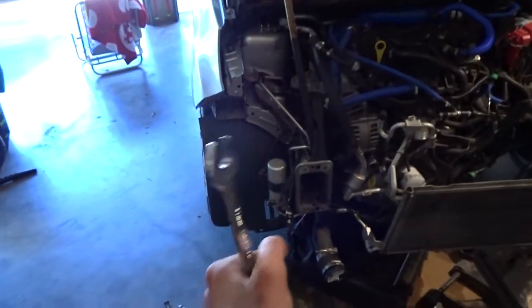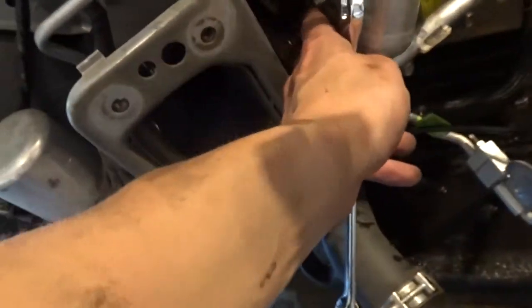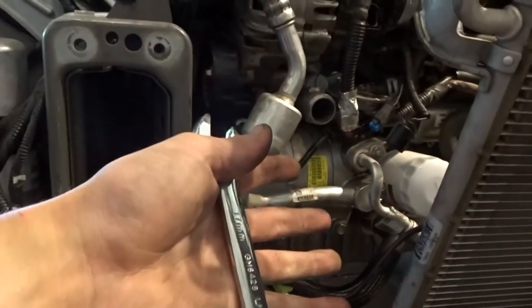I just used an open end wrench, threw it on there, pulled it towards me which brought it loose, and unwrapped it over the AC pump. So it's all loose now, and I should be able to just pull that thermostat housing out and then put the new thermostat in.